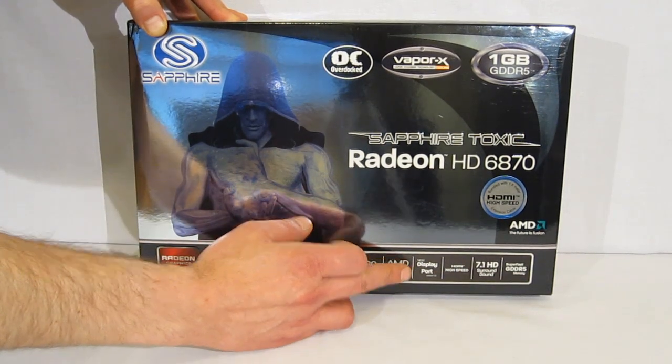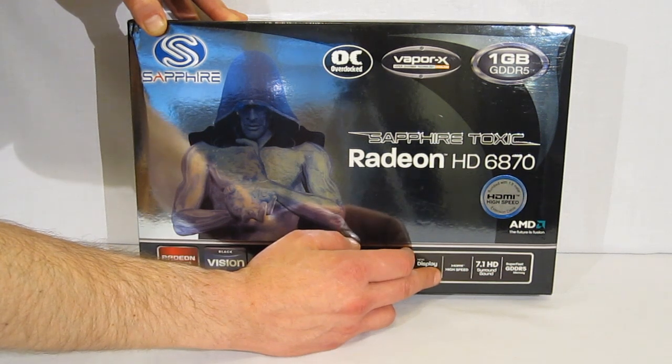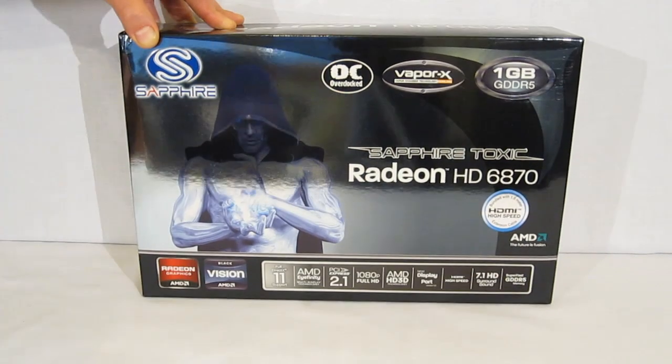It has new DisplayPort 1.2 technology, HDMI high speed, 7.1 high definition surround sound, and GDDR5 memory.